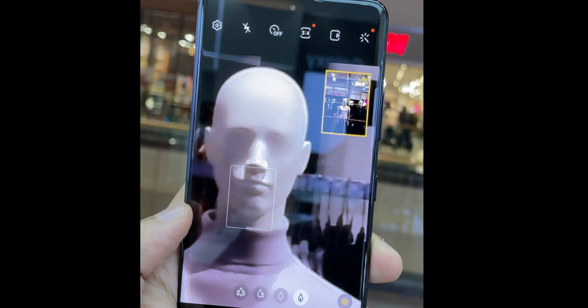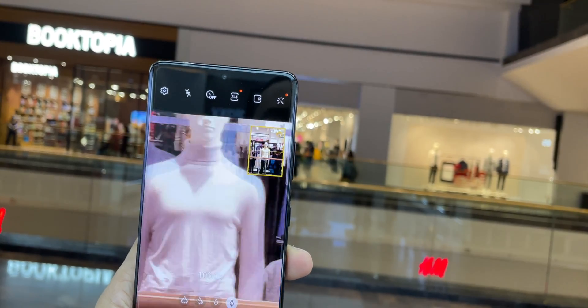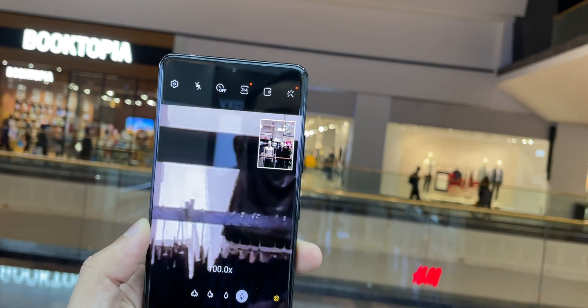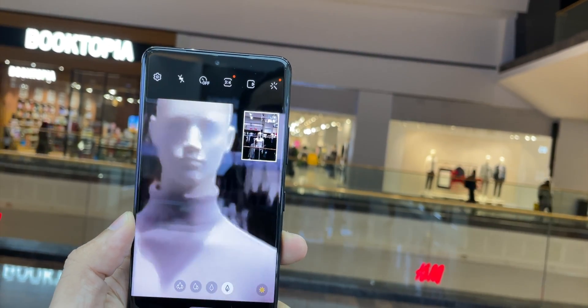Even at 30x zoom it's quite impressive. You start to lose picture quality but only slightly — things still look quite decent. When you zoom in to 100x, the quality definitely decreases quite a bit as expected, but it's still much better than the Galaxy S20 Ultra.